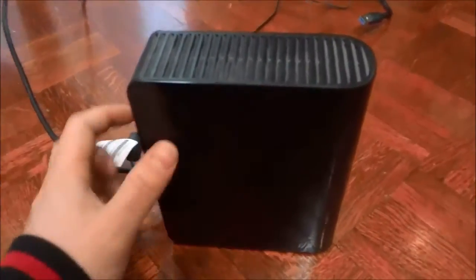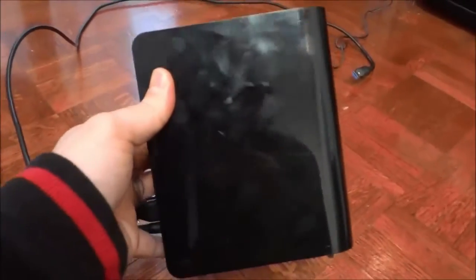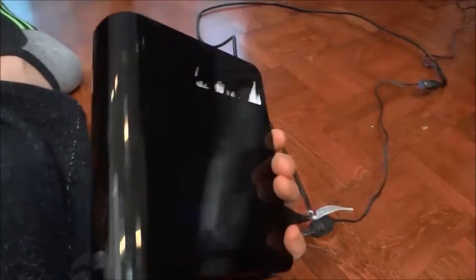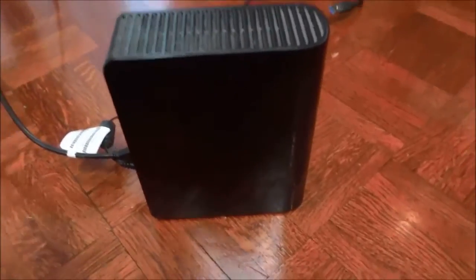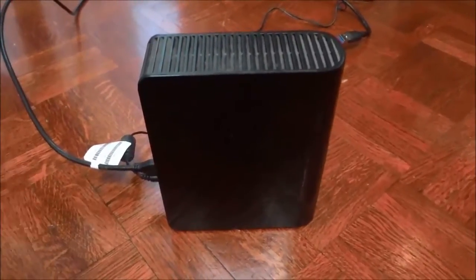This external hard drive has a two terabyte capacity, and that means that it is more than enough — more than big enough — to hold a wide variety and a large amount of files.